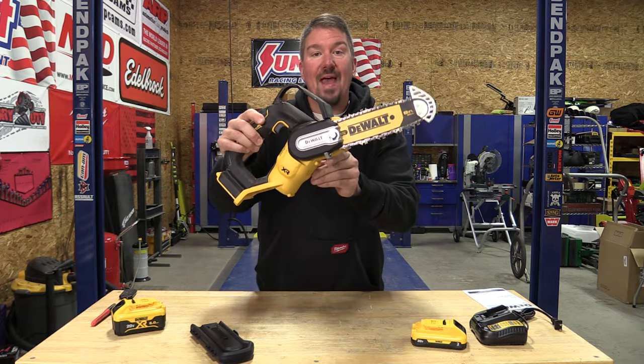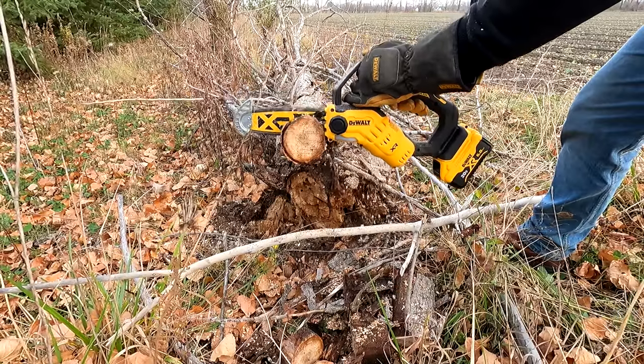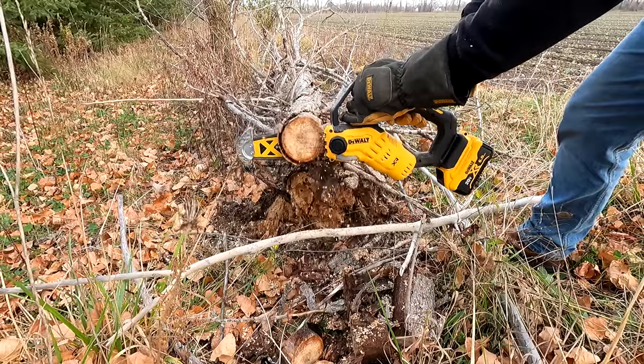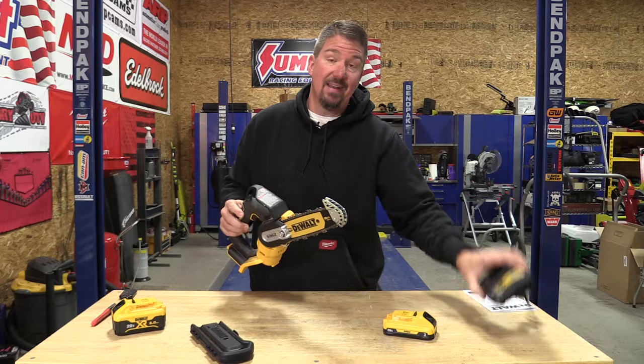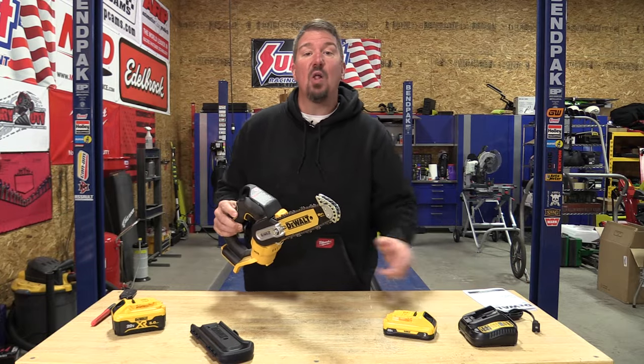DeWalt came out with a new 20-volt XR 8-inch pruner, model number DCC-S623. I got it in a kit which comes with a 3 amp hour battery and a charger.